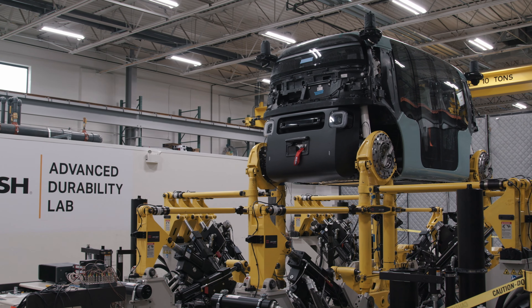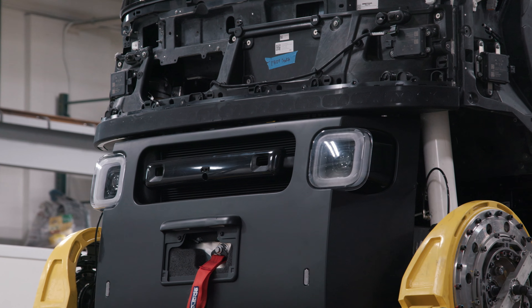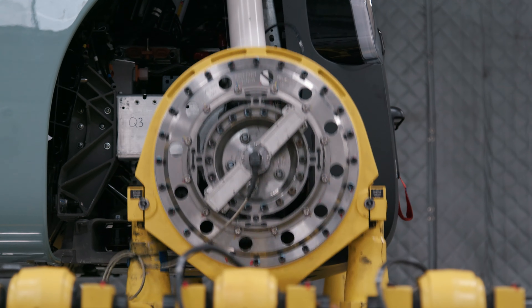The other test is our accelerated durability test, which is one that we run at a third-party lab using an MTS 329 machine. This test allows us to do all the durability for a lifetime of the vehicle in about a month of time.